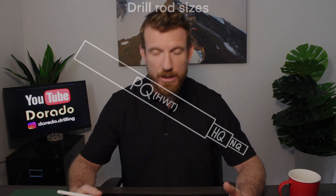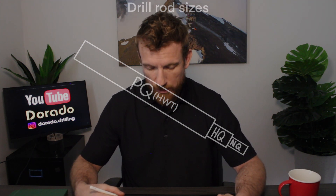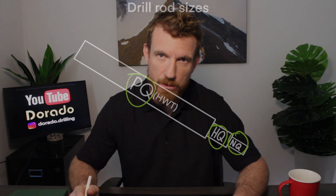Hi everyone, welcome back to Diamond Drilling 101. In the last episode we discussed casing off overburden, and in this episode we're going to discuss the same thing but using three rod strings and why we would do that. The three sizes of rod strings are all designed to fit within each other. The three that we use are NQ, HQ, and PQ, also known as HWT.